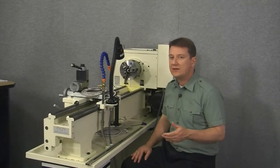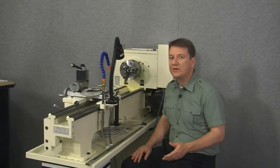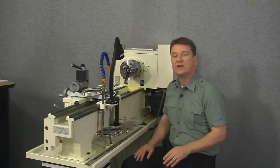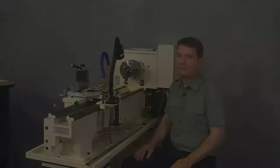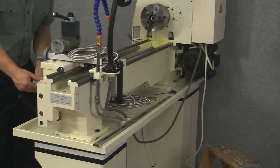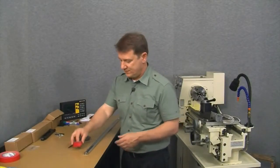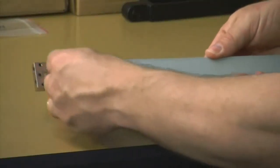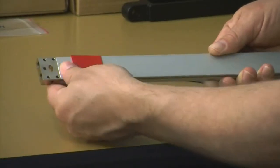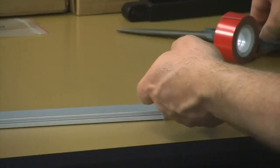Now we need to know exactly where to mount the scale. If you remember from mounting the cross slide scale, a good technique is to first move your lathe all the way to one extreme end of travel, then mount the scale so the reed head is just inside the end of the scale. We'll start by moving the carriage all the way down to the tailstock end until it hits the stop. Just like before, let's put some mounting tape on the back of the scale.